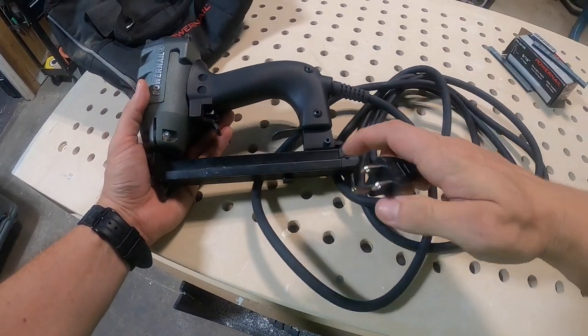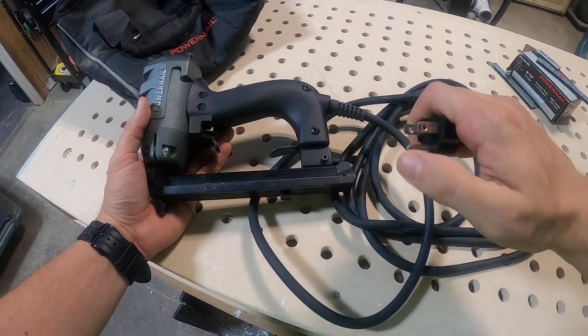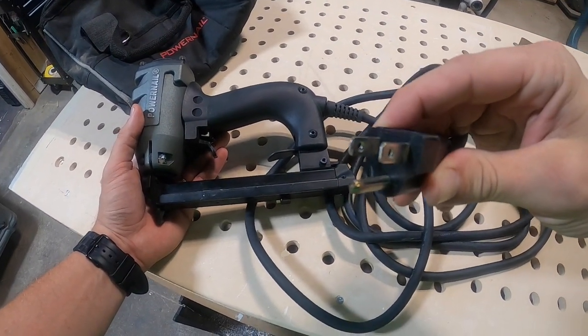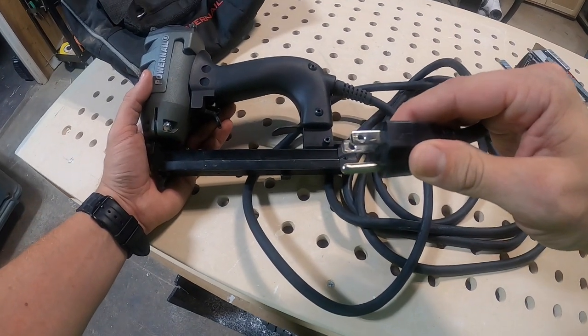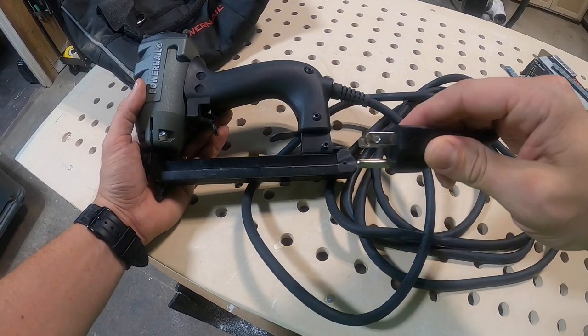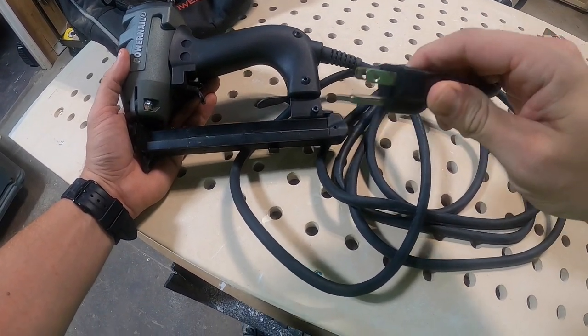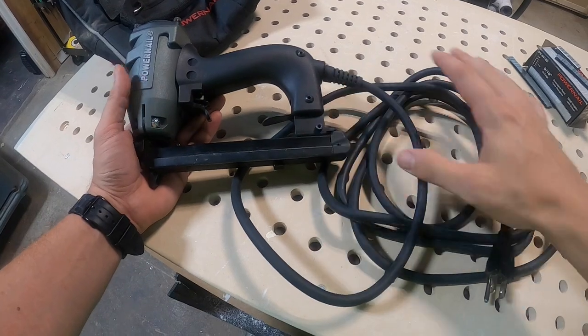This tool does run on standard 115 volt service, and it does have a grounded plug. If you are working in an older house that does not have grounded receptacles, I know it's tempting to lop off that prong — don't do that. You need to keep that on there to make sure that you still have that UL rating and that this is a safe tool.